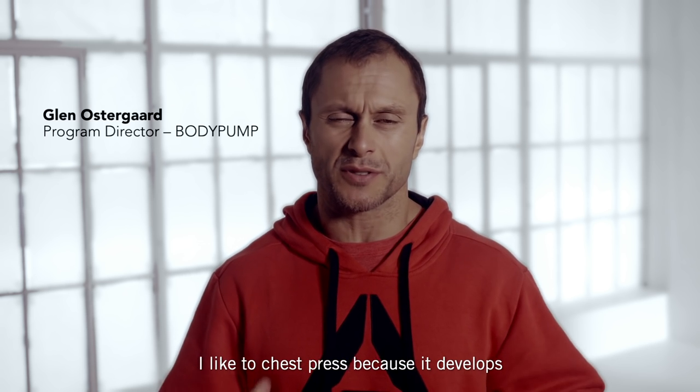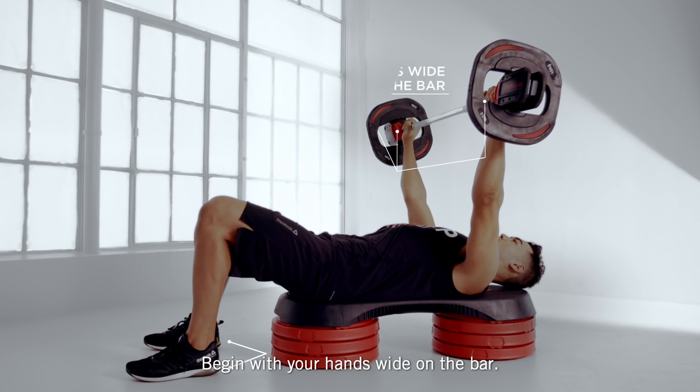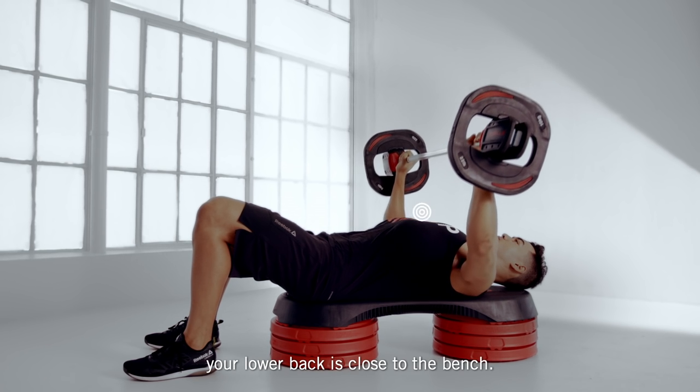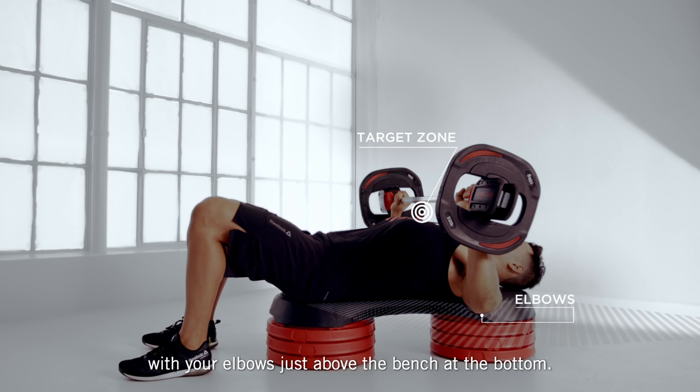I like to chest press because it develops a lean muscular physique. Begin with your hands wide on the bar, feet a hip width apart close to the bench. Drop your shoulders down, your abs are braced and your lower back is close to the bench. The target zone is the middle of the chest with your elbows just above the bench at the bottom.